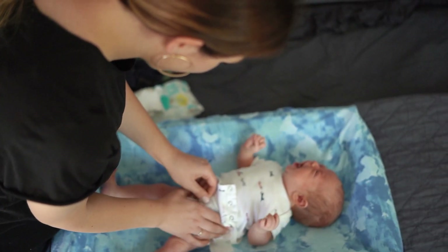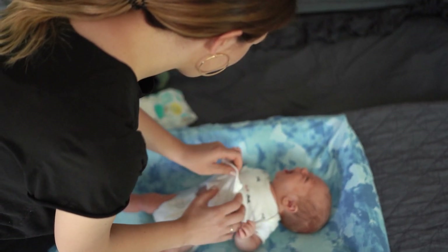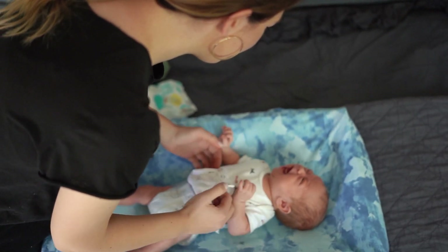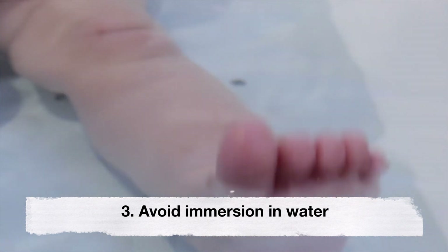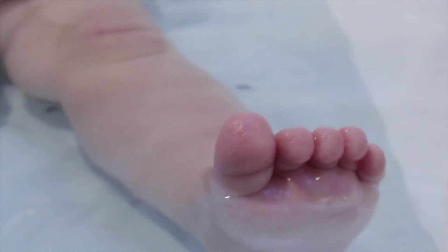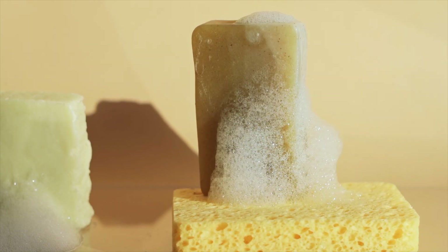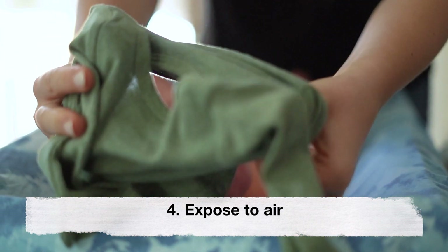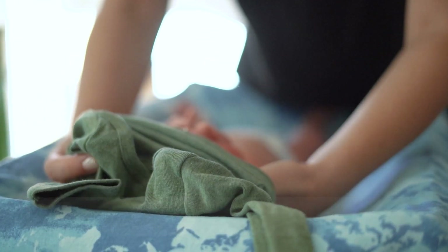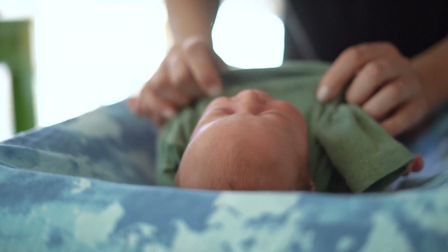Fold the top of the diaper down so that it sits below the stump. This helps keep the stump exposed to the air, which aids in drying. Third, avoid immersion in water until the cord stump falls off. It's best to avoid giving your baby a full bath in a tub; instead, give your baby sponge baths or use a damp cloth to clean them. Fourth, expose to air — keep the cord stump exposed to air as much as possible, allowing it to breathe by folding down the top of the diaper or dressing your baby in loose-fitting clothes that wouldn't cover the stump.